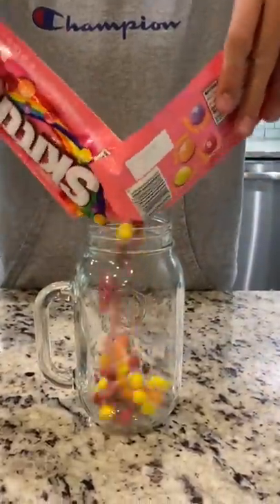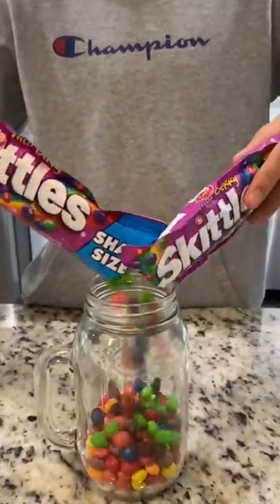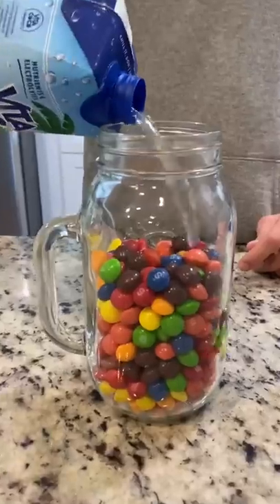Pour in our smoothie flavored Skittles and then wild berries. Now add coconut water. I let this sit for a couple hours.